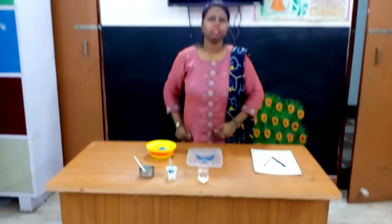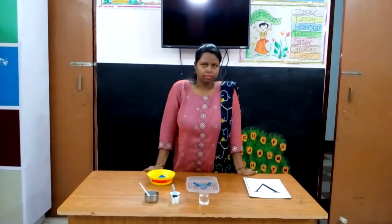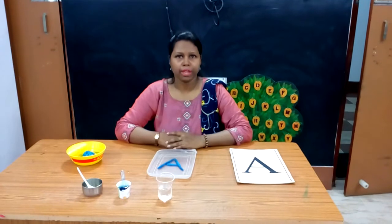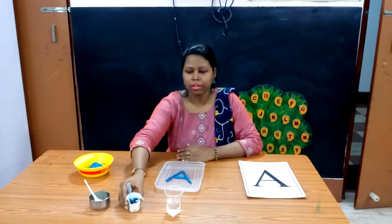Children, have you enjoyed this video? I hope you enjoyed it very much. Play-Doh making is a very easy and useful activity. You will get all the things at your home. If you don't have food colour, you can use any colour, turmeric powder, or anything else.